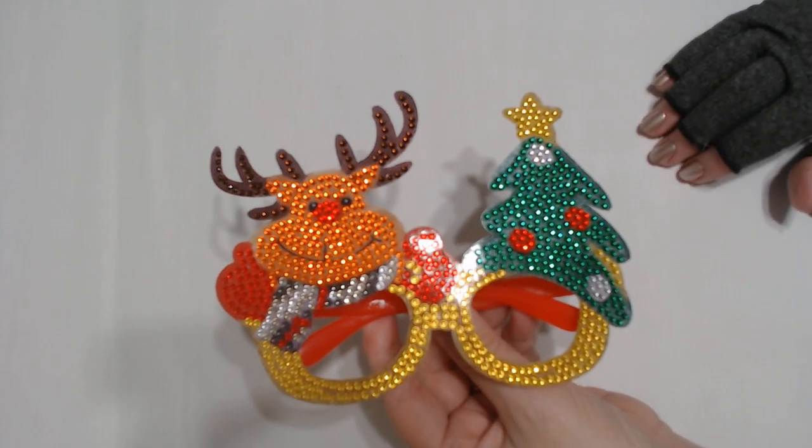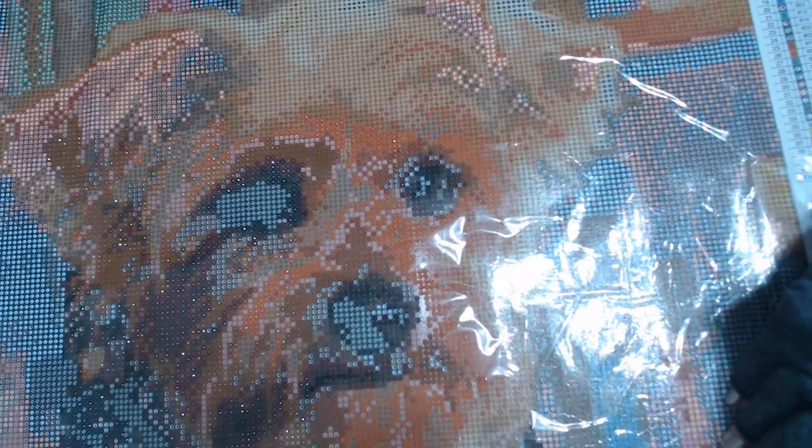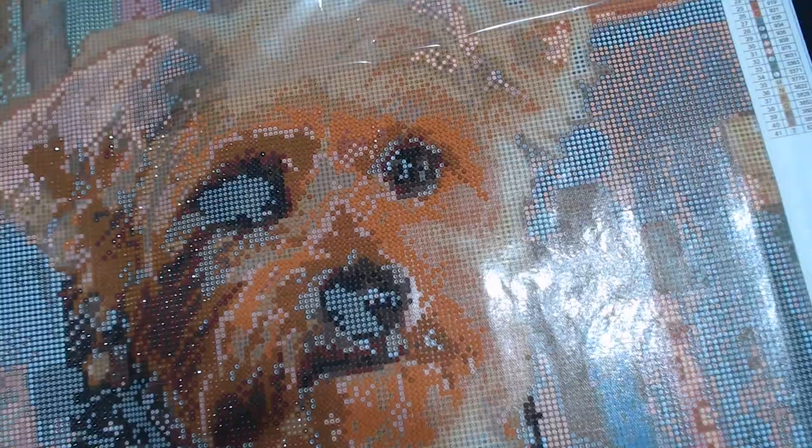So before you start telling me about a bunch of different ones to try, trust me, I've tried dozens of them. The other day I did an unboxing of a custom of my Yorkshire Terrier, and I've been working on it and wanted to show you how it's looking so far.